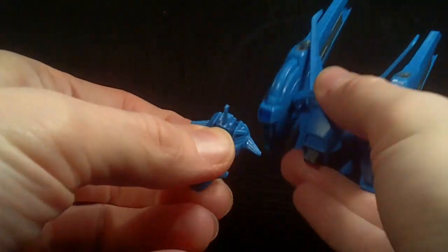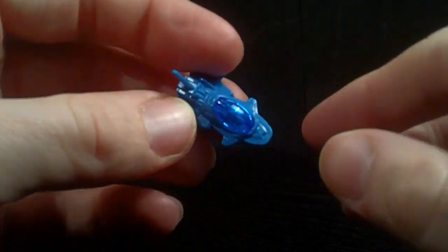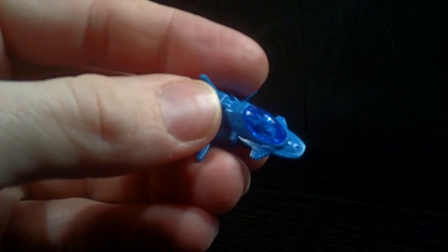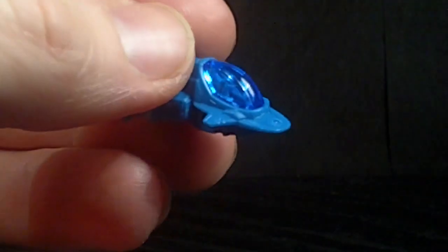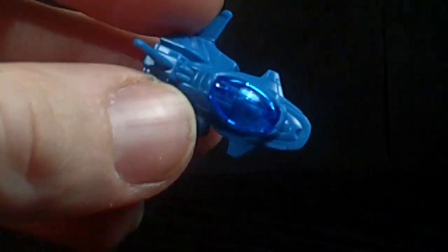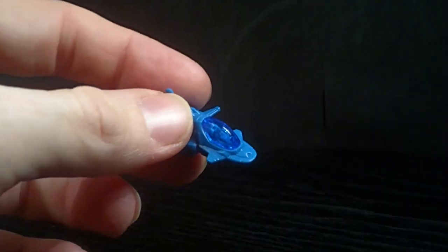Let's actually look at the bubble fighter first — it is very tiny. It's got a clear cockpit with a molded pilot, which I assume is the main character. I don't know his name; it starts with a B, I think. That's how much I don't care about the series — I don't even know the main character's name.